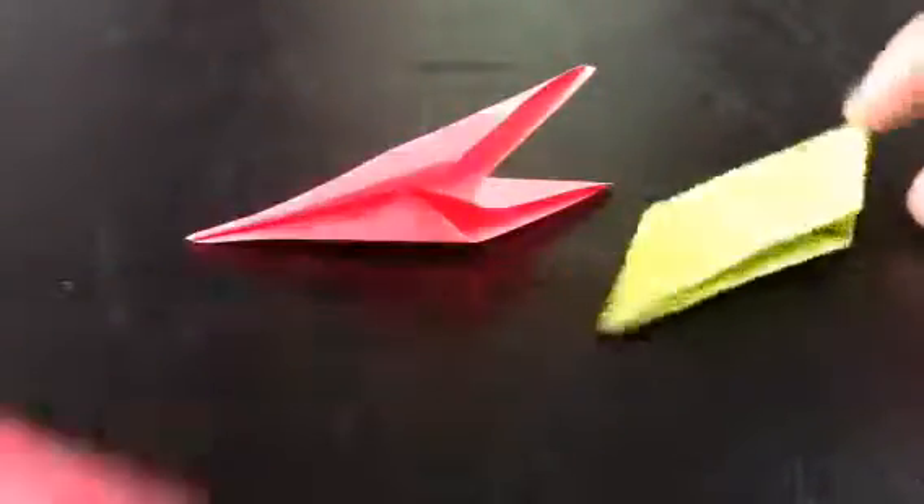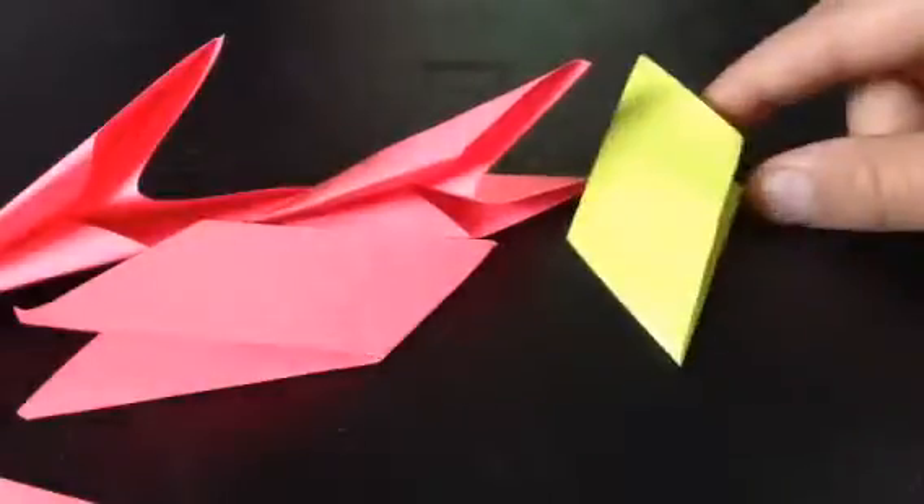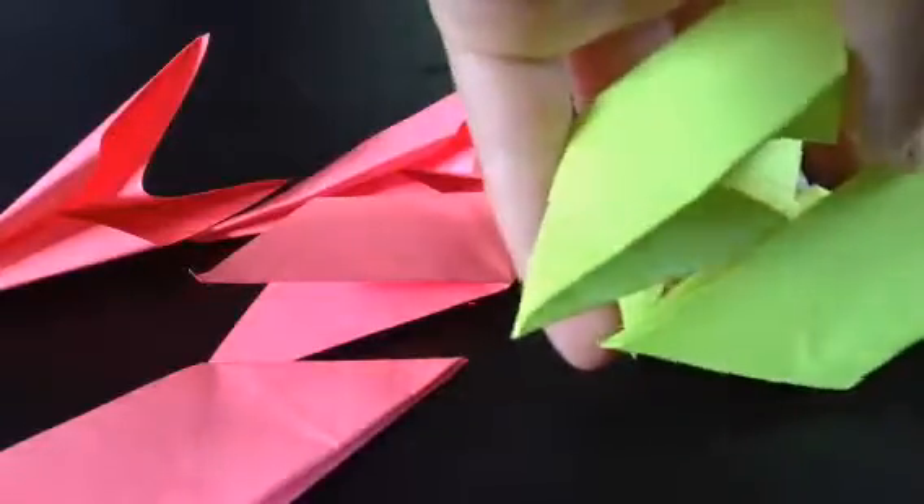You're going to have to make seven more of those, but I already made them. You should use different colors. As you can see, I got four of these — I just made one. So I have three more.